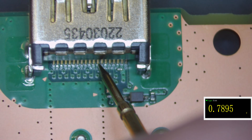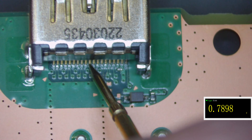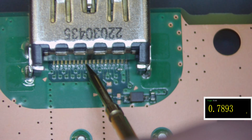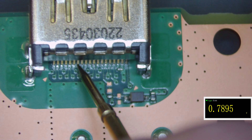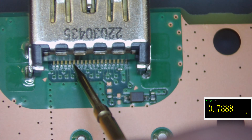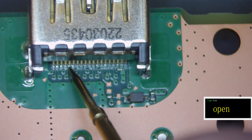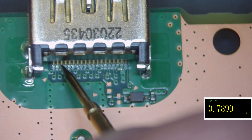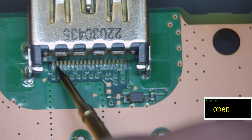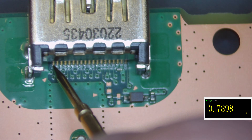Pin 12 should be around 0.65, about 0.8 roundabout. Pin 11 is ground — should be zero, correct. Pin 10 should be around 0.8 — that's good. Same for pin 9. Pin 8 is ground. Pin 7 should be around 0.8 — yep, same for 6. Pin 5 is ground, correct. Pins 3 and 4 should be around 0.8 — 0.8. Pin 2 is ground, should be zero — yep. Pin 1 should be around 0.8 — yep, which is good.